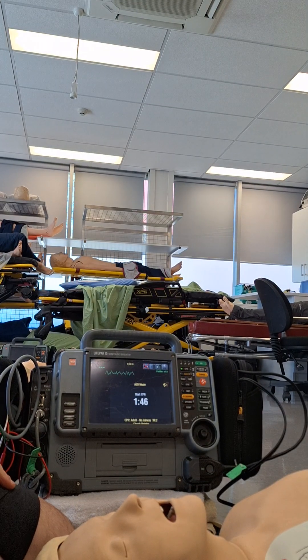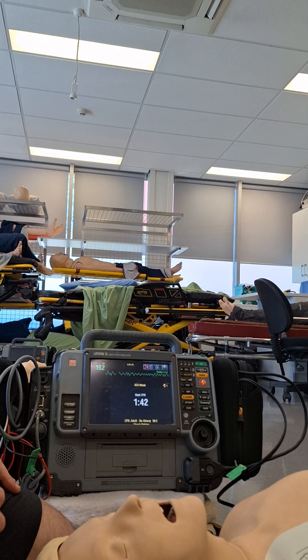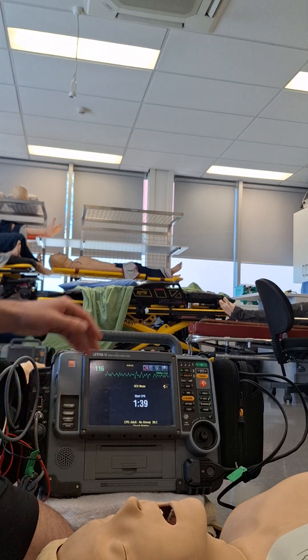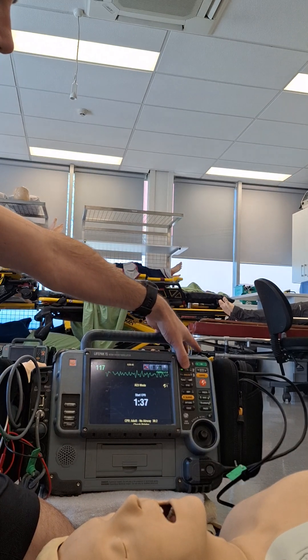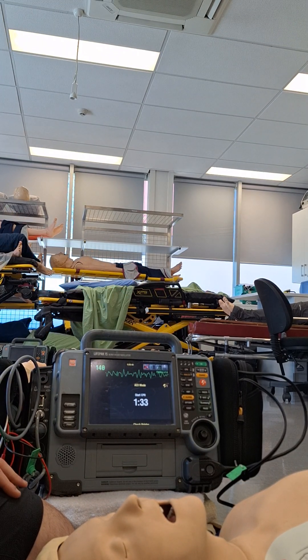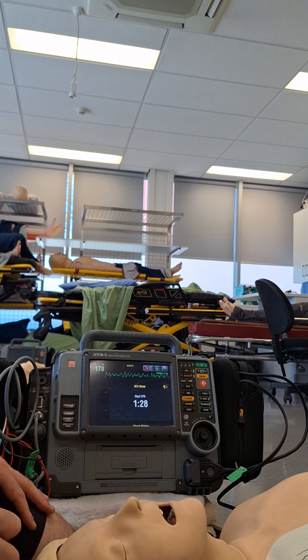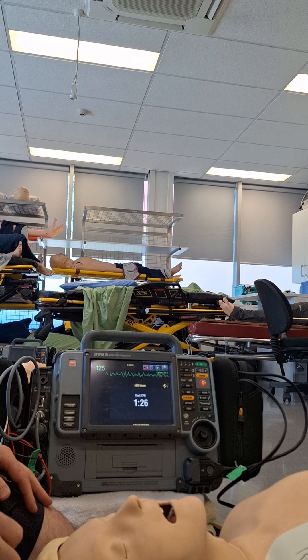Now quirks of this monitor: we've got this CPR metronome that started automatically. So one of the first things I'm going to do is switch that off by pressing the CPR button, and I'm going to replace it with my own metronome. We've got our CPR timer up on the screen that we're going to use to keep track of our CPR cycles.